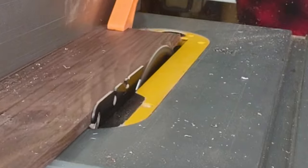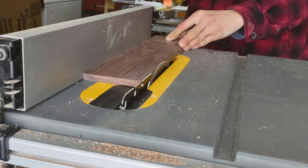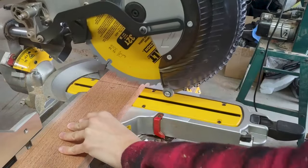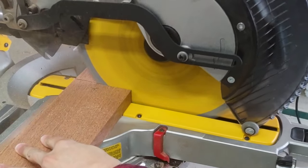I'll go ahead and set the saw blade to about an eighth of an inch above the workpiece and rip some fresh edges. Now I'm going to line my markup with the saw blade and go ahead and cut that.